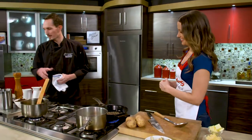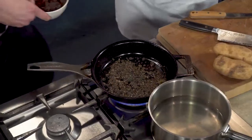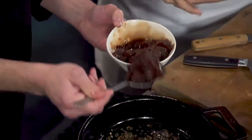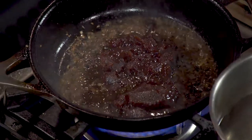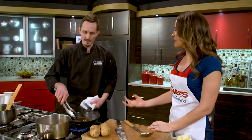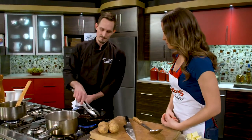Once we burn that off, we can move forward with adding our demi-glace. This is true demi-glace — we use this a lot in the restaurant. We make it in-house, in huge 30-gallon vats, those big steam kettles. This is really essential. If you don't have a really good demi-glace, your sauce just isn't going to be that flavorful, and it's not going to have that viscosity, that silky mouthfeel — that's so important. We're going to put that in there and let it come up to a simmer so it cooks down and starts getting to that thickness we're looking for.